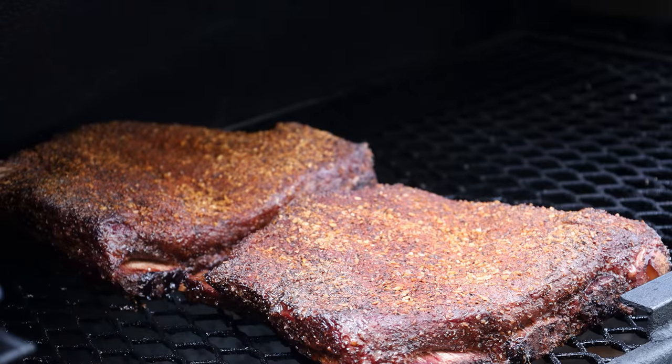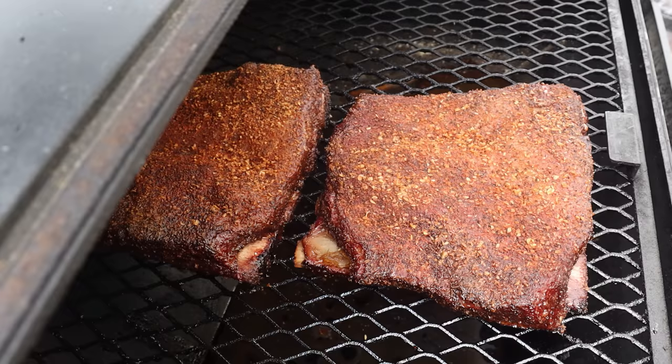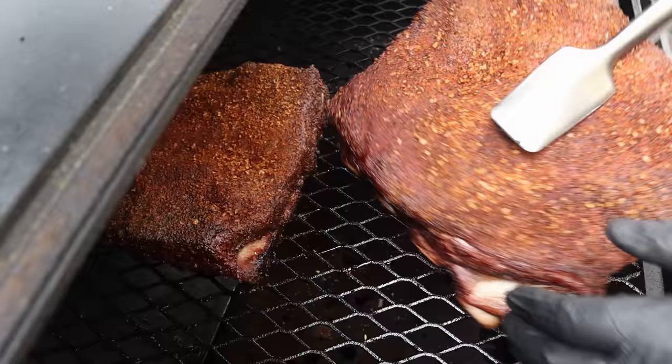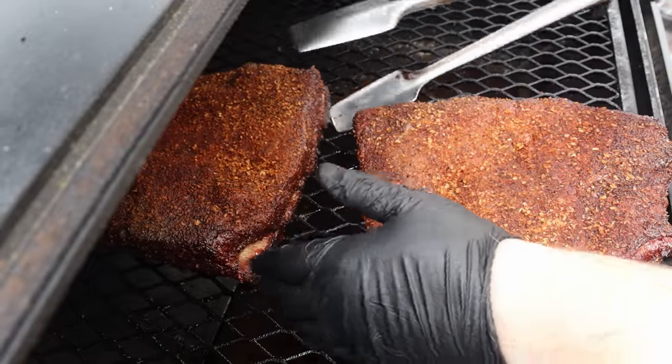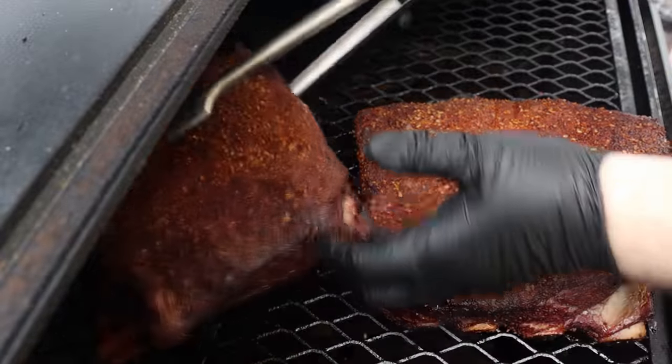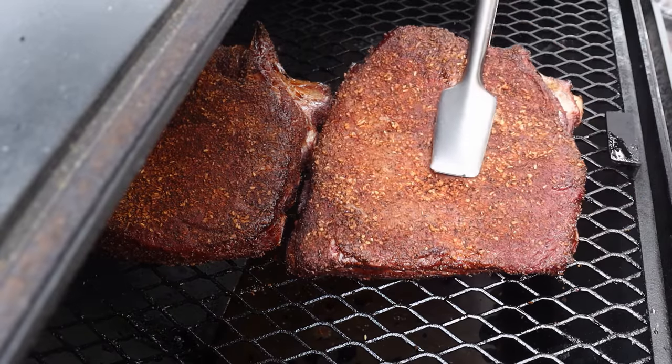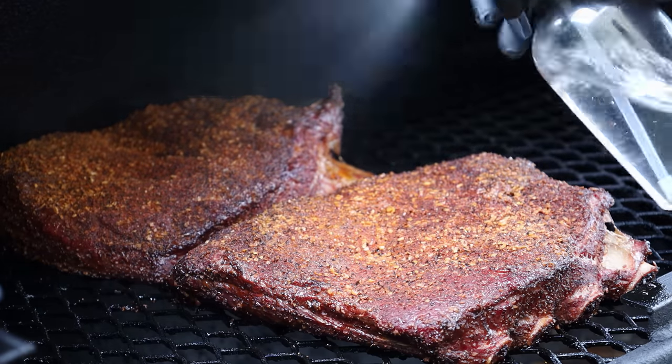We are at two hours — let's check our beef ribs. Those are looking really nice; we're starting to get some good pullback on the bones. I want to rotate these so that the ends are now facing the firebox. I'm going to spritz this again with some plain water, and from the looks of it I want to let these go for another hour before we wrap them.